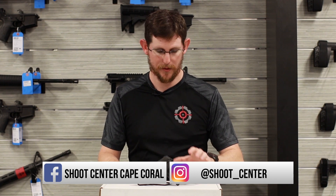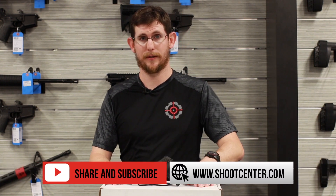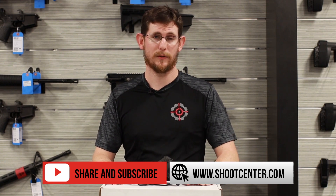You guys have seen this before, it's nothing new. But the Tac Packs are pretty cool because of what they offer. Check us out at shootcenter.com, subscribe for more videos, and we'll see you on the next one.